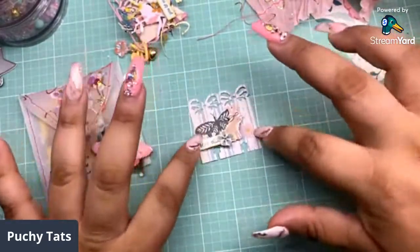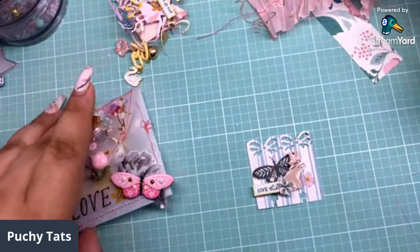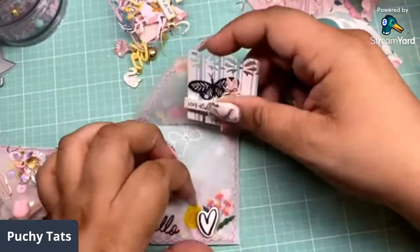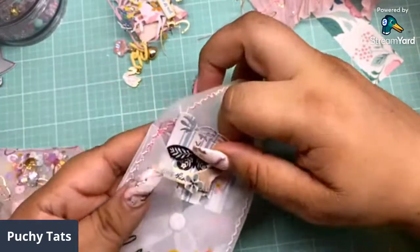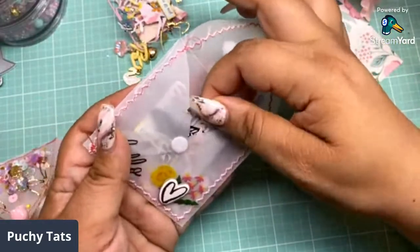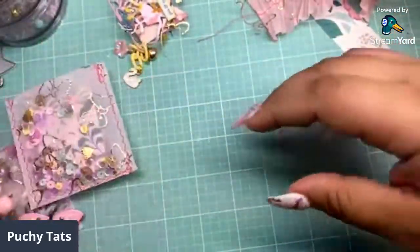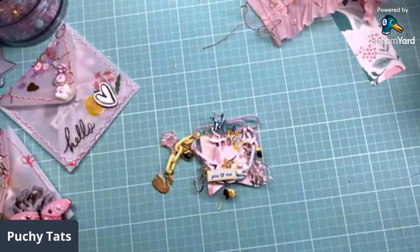There goes our little mini memory dex. You can add some little diamond dots or do some foil flakes. There goes our little shaker project — look how pretty! Now let's go ahead and do the little paperclip embellishment and then we're going to get up out of here. It's already an hour. Do you guys mind if we stay longer? I have some scraps here and some paperclips — let's do the blue paperclip.